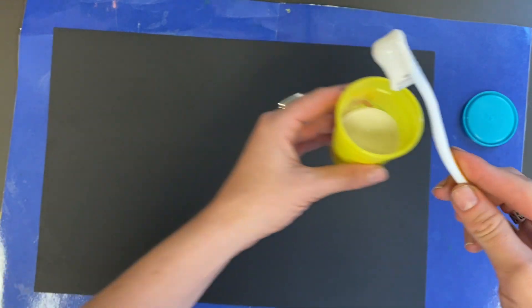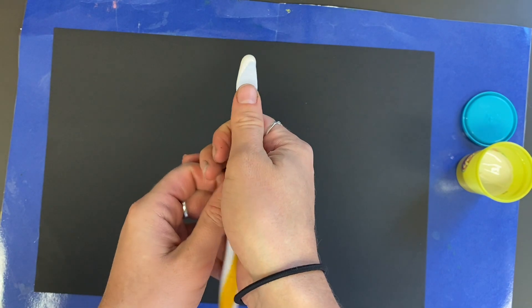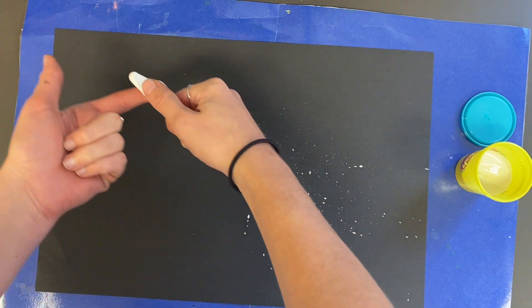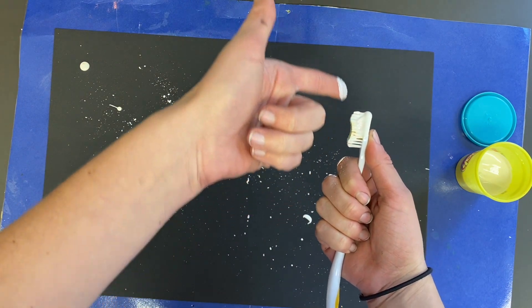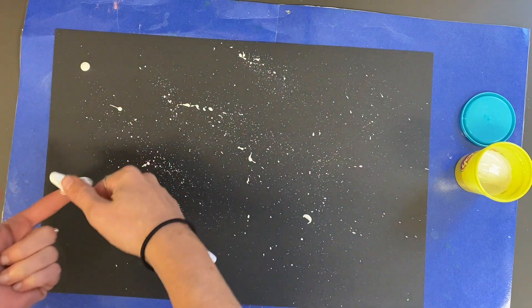If you have too much paint it won't look very good. Then use your fingers to flick the bristles on the toothbrush. We are not flinging paint everywhere and we are not painting with our hands — if anybody does that they will lose their painting privileges for the rest of the year. Please make sure you are using this tool properly.